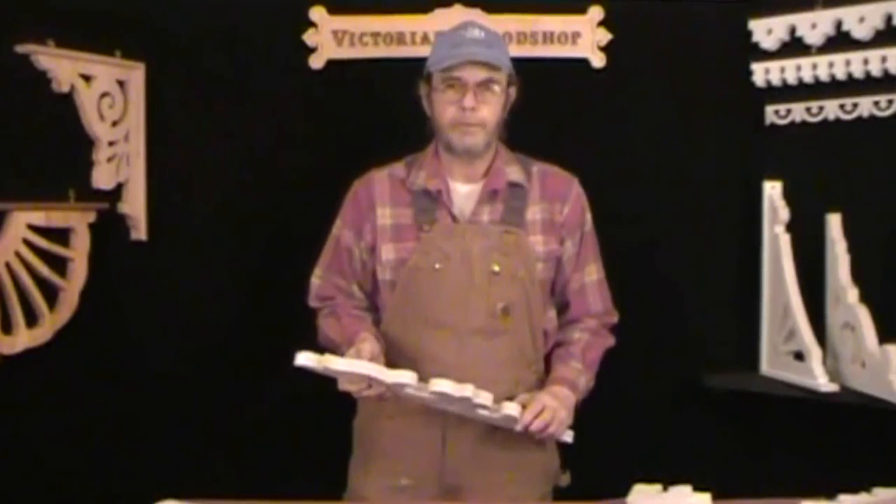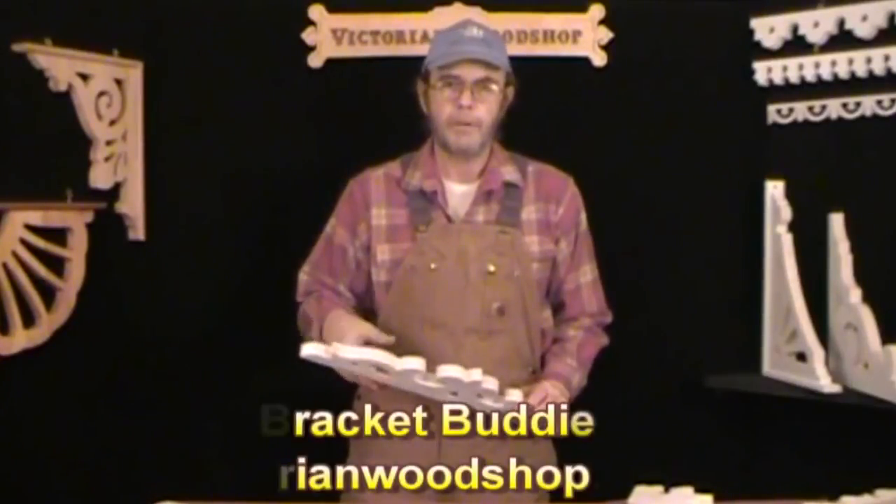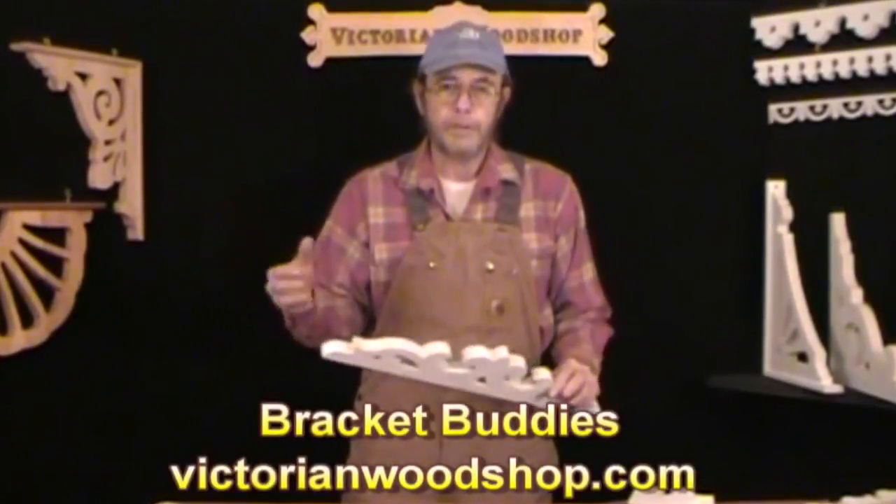Hello, this is Tom Fredrickson with the Victorian Woodshop. This video is going to talk about our bracket buddies that we have to go on your porch in between your porch brackets.